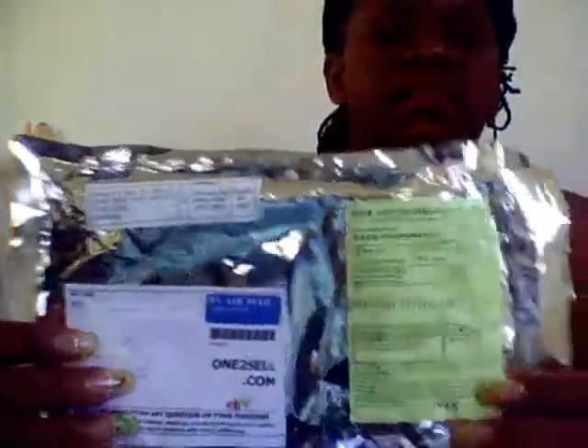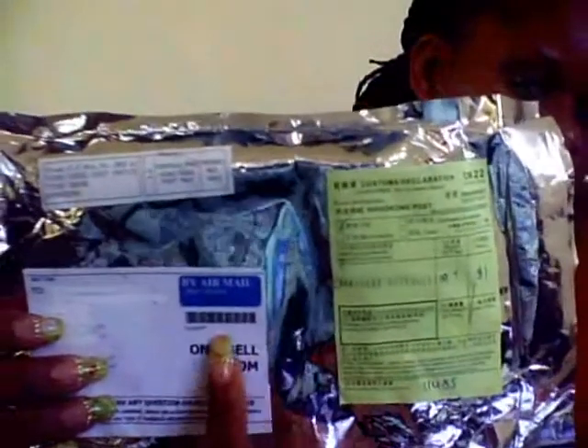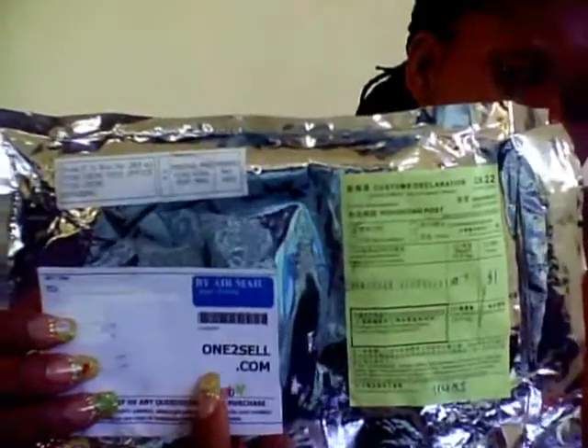They also have a new base site, and this is the address here, WantToSell.com. And they have some cheap prices.